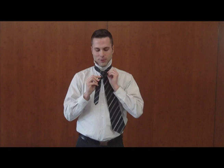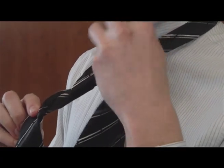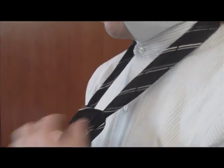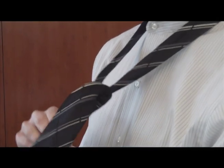Once you've done that, you can go ahead and bring the larger portion of the tie up through the loop in the center that you've created, and then just gently tug the tie until it remains in front like that.